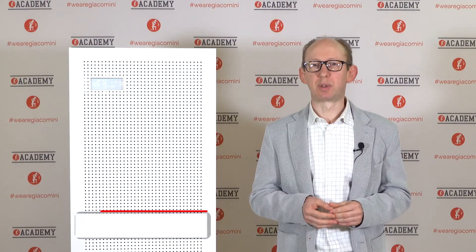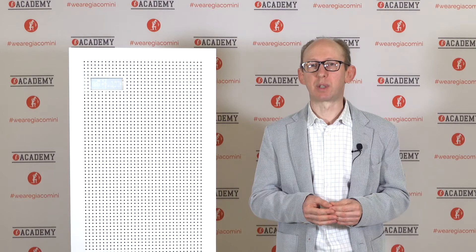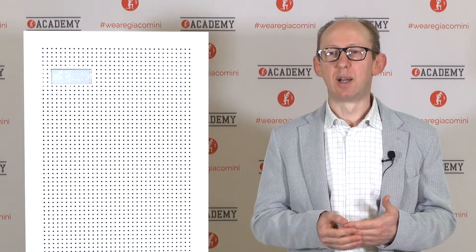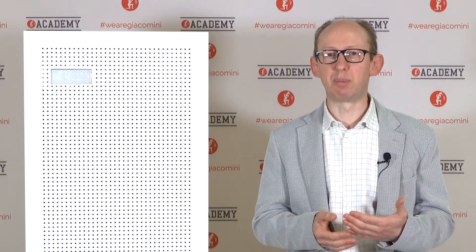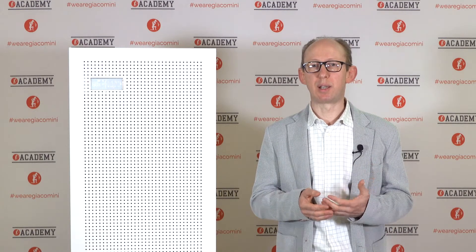Welcome to Giacomini Web Academy. Today's featured product is CleanAir, a compact heat recovery ventilation unit with active heat recovery based on a heat pump thermodynamic cycle. CleanAir is a great technical solution to a very simple issue: how can a heat recovery ventilation system be installed in a non-invasive way? Let's see how by analyzing the functions and features of this machine.